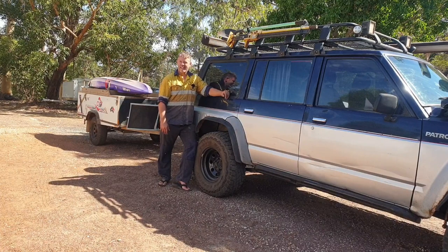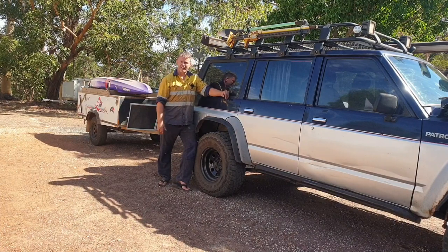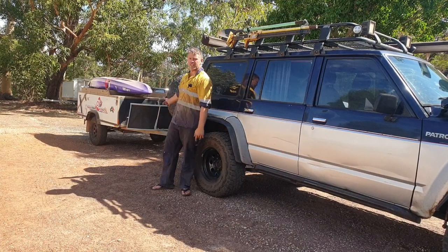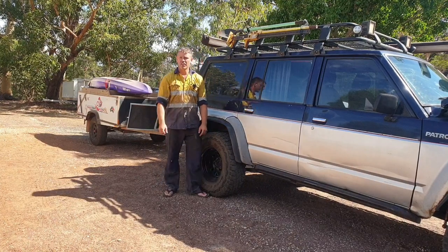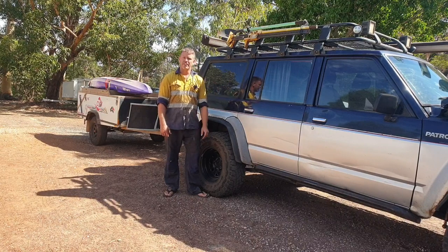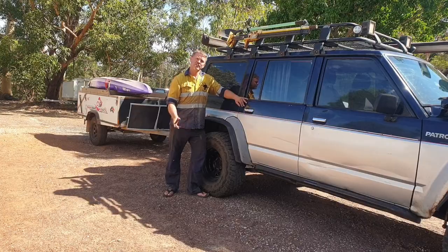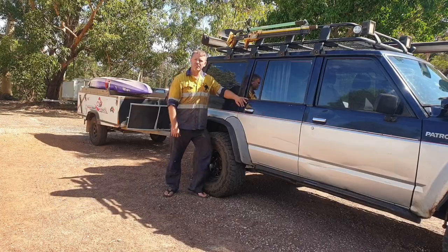Coming back up the hill, got close to 102 degrees, but then I backed off and it dropped back down to about 99. So what I've done now is thrown the camper trailer on. We're gonna go for a quick half-hour cruise down the road, see what average temps I get sitting on 100, then throw the air dam on and cruise back home to see what difference it made.